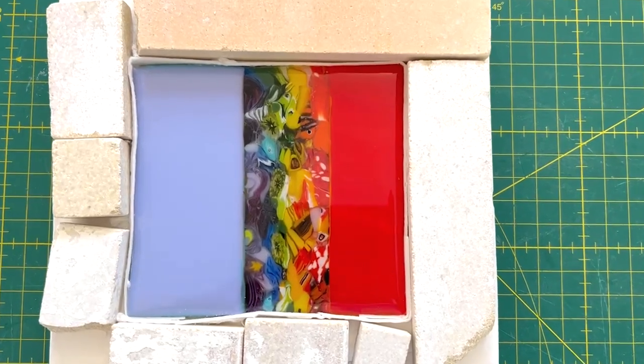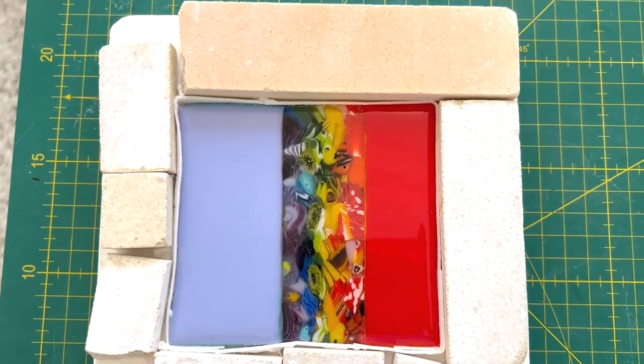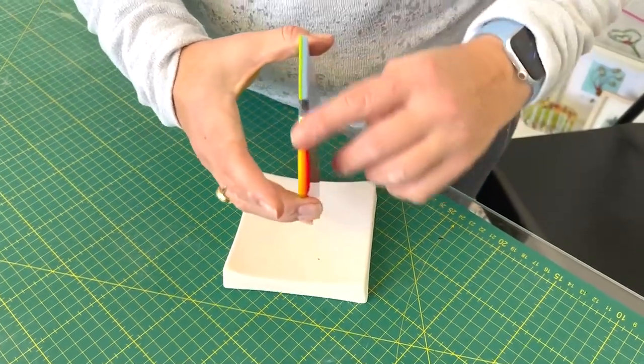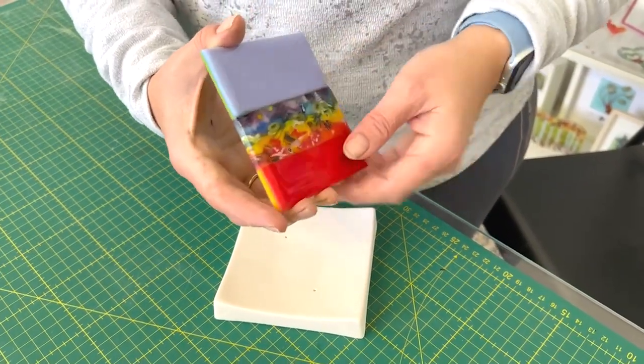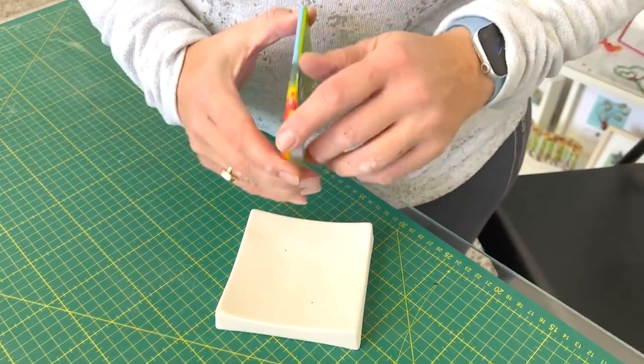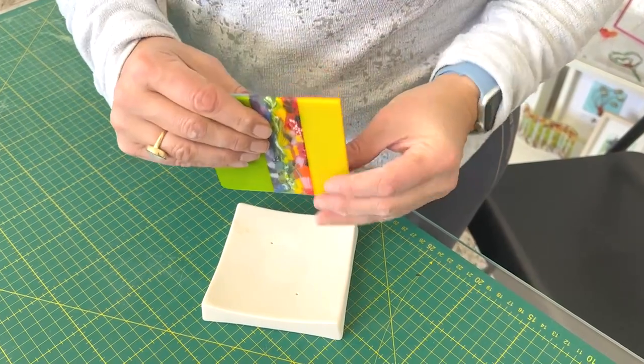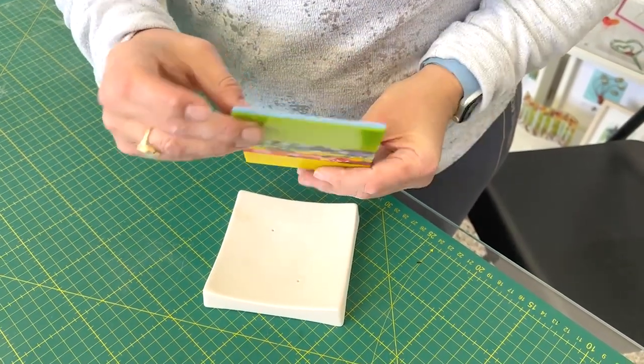Here's this out of the kiln. I want to cold work the edges just slightly and then it can go in for a slump. So here this is nicely cold worked — I've just sort of ground the edges off a bit to make sure they're nice and smooth, and also wanted to really make sure that it was visible, the kind of three colour edge to the piece.